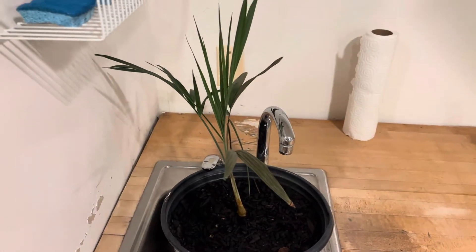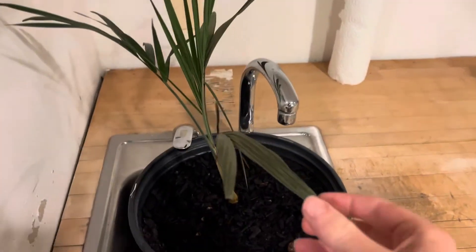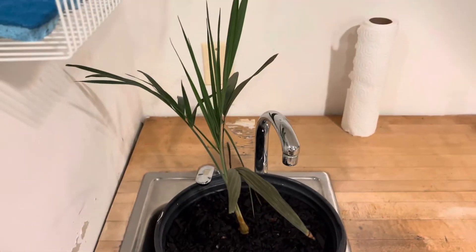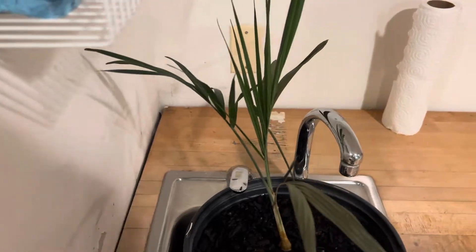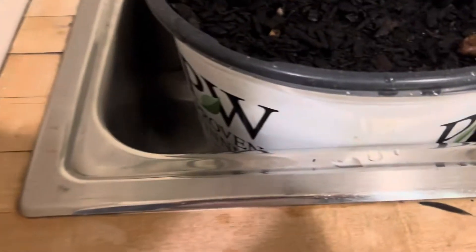Hello there folks. I'm out here with my Chamaedorea radicalis and this frond's been looking a little dry — I probably haven't been watering as much as I should. I need to water more because this is sort of drier soil. I should probably get some denser soil.